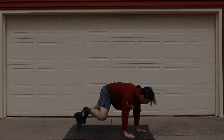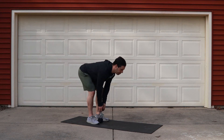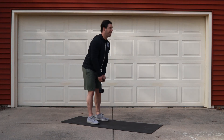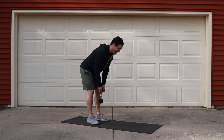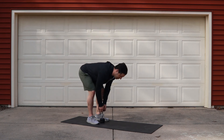From there, we're going to move into dumbbell deadlifts. You can either hold your dumbbell with two hands by the top of its head, or go ahead and hold the dumbbell in one hand and do five per side. Make sure the dumbbell is hitting in between your feet.